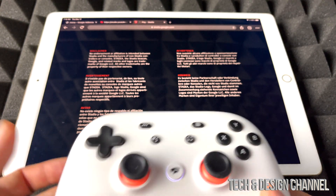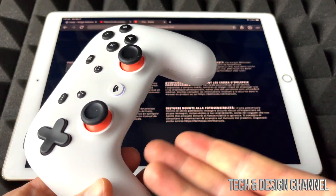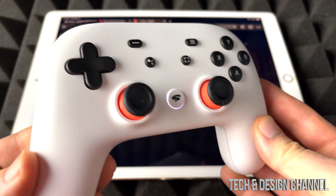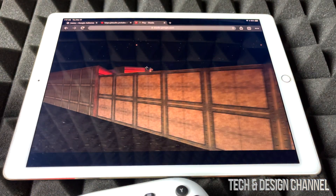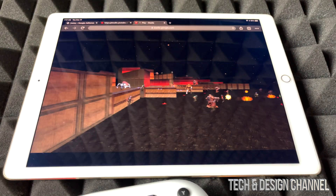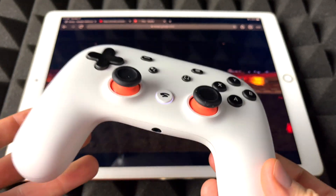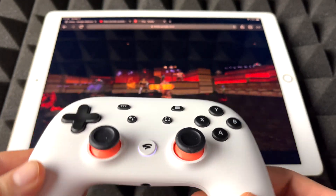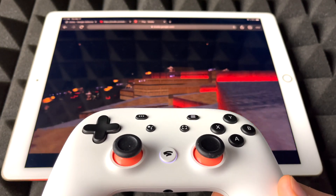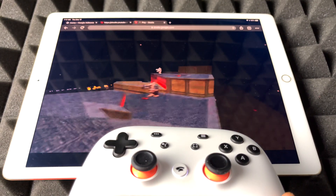So we're going to go ahead and try this out. It works just fine — unfortunately, yes, we still need a controller in order for it to work. And no, you don't just need the Stadia controller. I could have hooked up my Xbox controller right here; this one's compatible since it's a Bluetooth controller. I do have a video showing you how to sync up your Xbox or PlayStation controller to your iPad or iPhone — it's the same deal, just going to your Bluetooth settings.